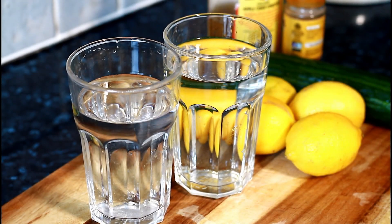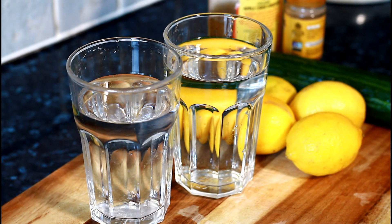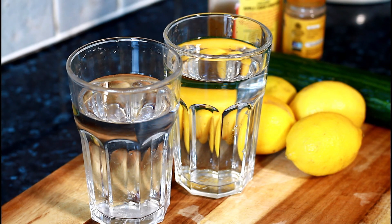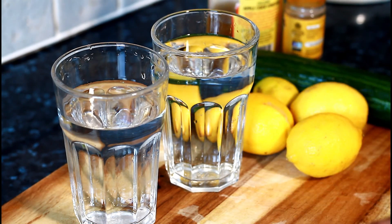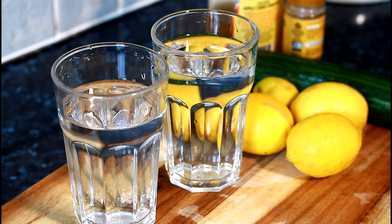I have two glasses of water and I'm going to be making a weight loss drink for detoxing and belly fat. I've been doing a lot of recipes over the last couple of weeks because I get a lot of requests for it, so let's get started.